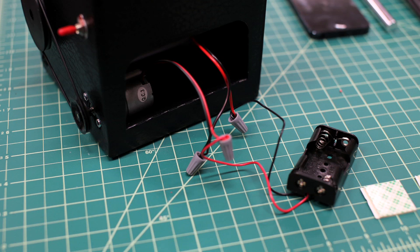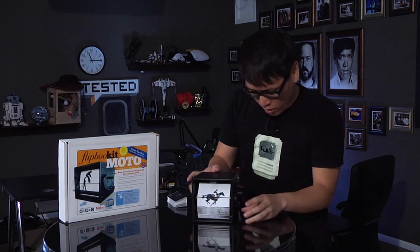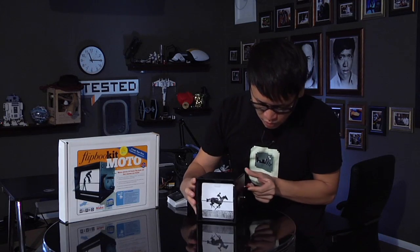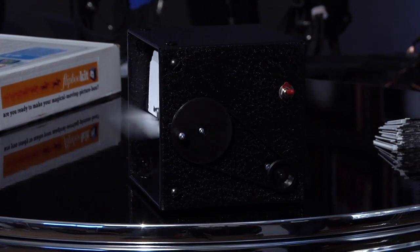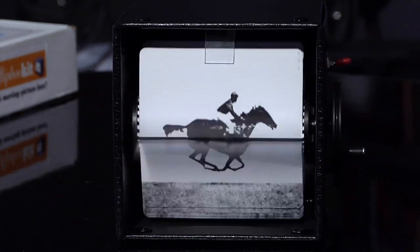So if you're building this with your kid, you might want to help them with the wire stripping part — that's the part I did not like. But once you attach this to the motor, you can just turn it on. Isn't that great? This plays a little animation.